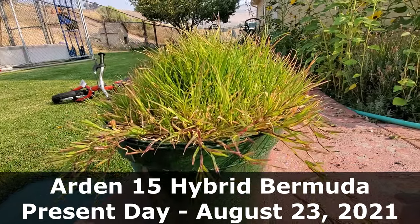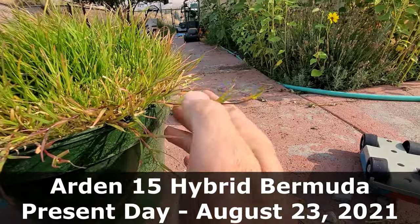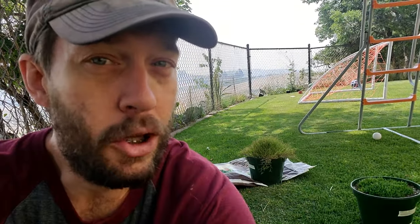Both of those grass pots back there were planted about 12 weeks ago, so we are nearing the three month mark. And as you can plainly see, the Bermuda grass is growing gangbusters, while the Zoysia just looks like a nice tight dark green mat. Let's look a little bit closer.